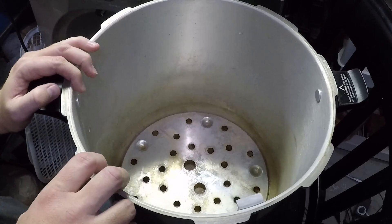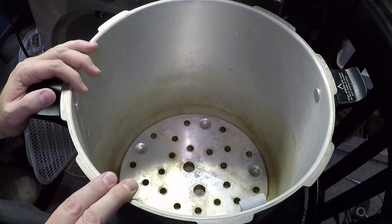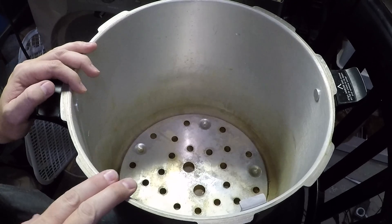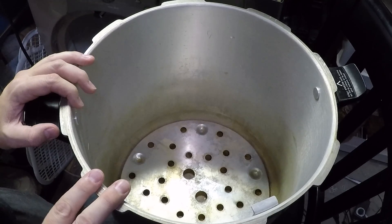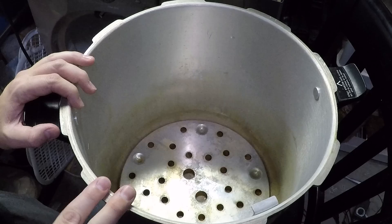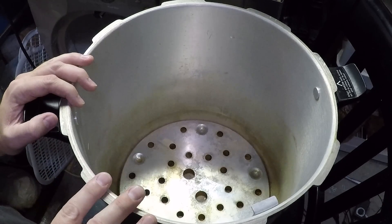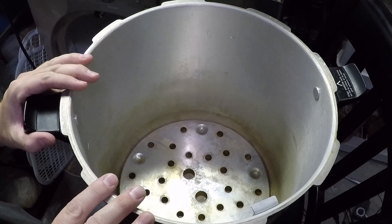So I've got my Presto 23-quart pressure cooker right here. I wanted to bring up a very important point whenever you're starting to make grain spawn — a lot of people run into this issue fairly early on. That is the issue of burst bags or melted bags, and a lot of that comes down to just not having enough water.